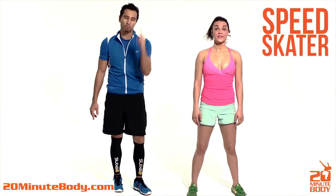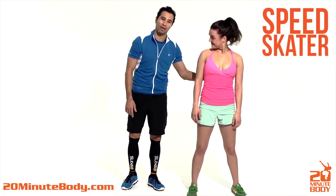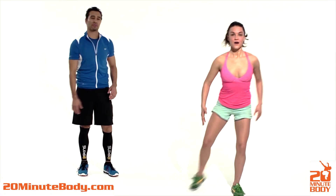Today we're doing the exercise the speed skater. I've got Ella helping me out. She's got her skates on, she's ready to skate. She drops out into the position.